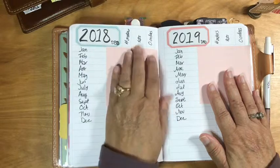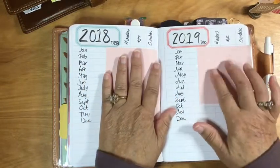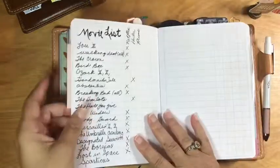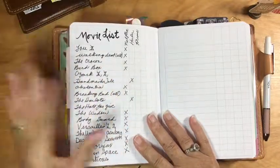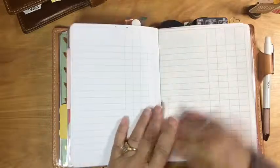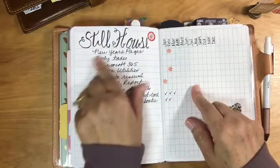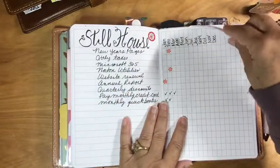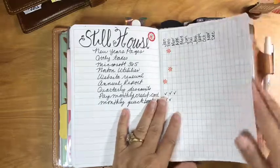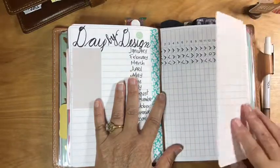For my Etsy shop I keep track of my sales and I can compare last year to this year — it's really helpful because I can look back and see I'm doing so much better than last year. Then I have my show list, which I really should rename, but it's just shows I'm watching or have watched. And then this is a yearly to-do list for my shop or business — things like when does my website need to be renewed or when do I have to pay for Microsoft 365, just things like that.